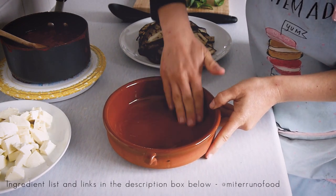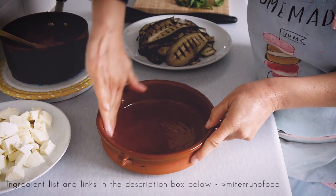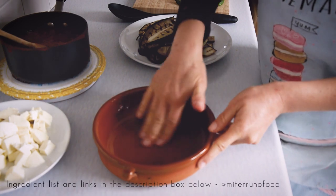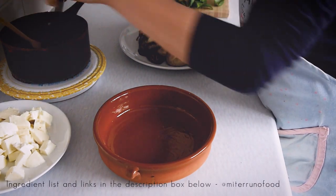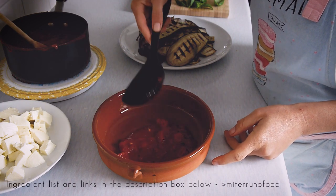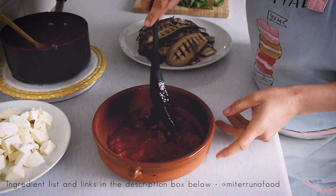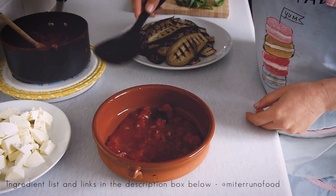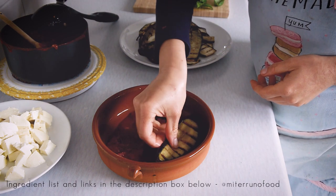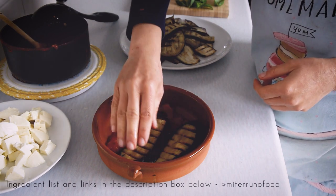Once all the ingredients have been prepared, it's just a matter of assembling the dish. For the tomato sauce I use my traditional Italian recipe — I'll leave the link in the description box below. You can use any tomato sauce recipe you have. For this recipe I used chopped tomatoes rather than passata because it's what I had at home, but normally I would use passata as the sauce comes out thicker and much nicer.